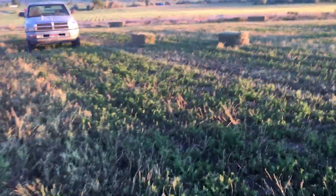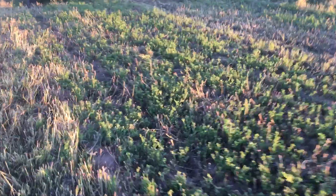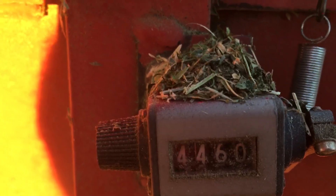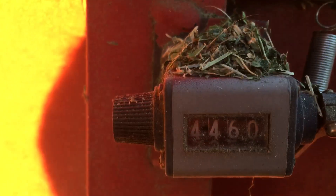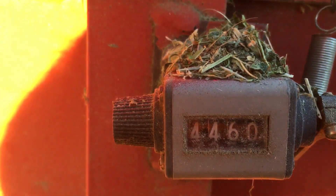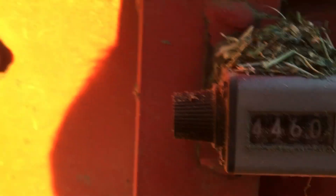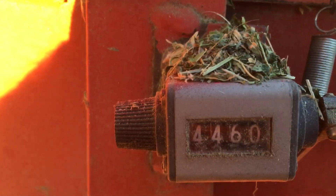That's what a field of baled hay looks like. I did not really set my counter — I forgot all about it. Last year we did 4,460 bales on this baler, minus what we did on this little piece, which I'm guessing is maybe 120 bales so far. I'm going to reset that right now.